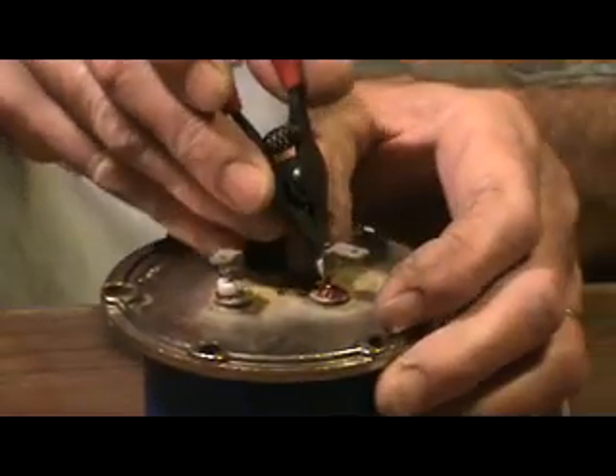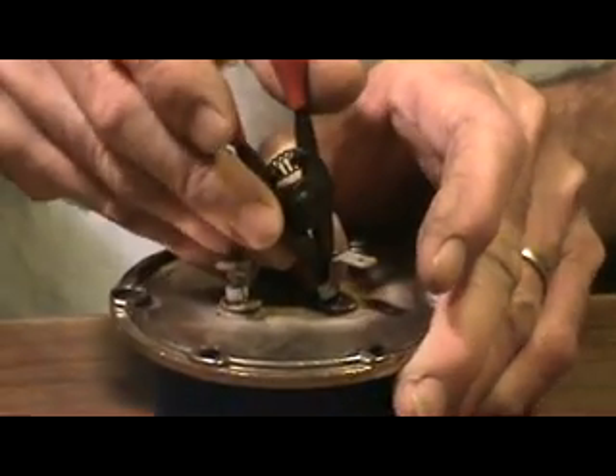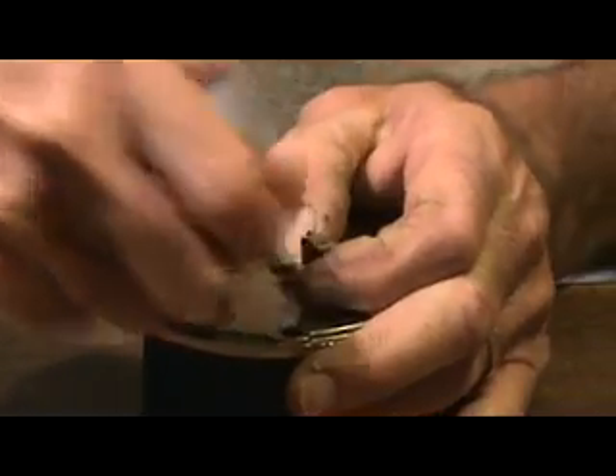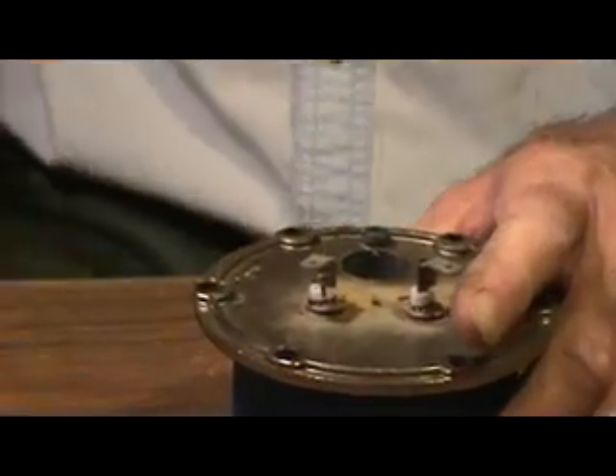A little extra protection for the terminal. You find the little slice that we made and just pop them on. There — this is all done and ready to install.